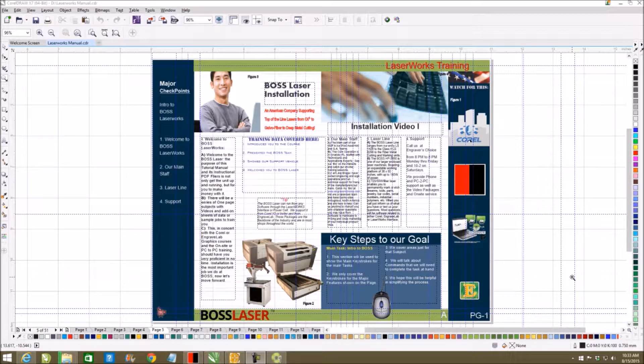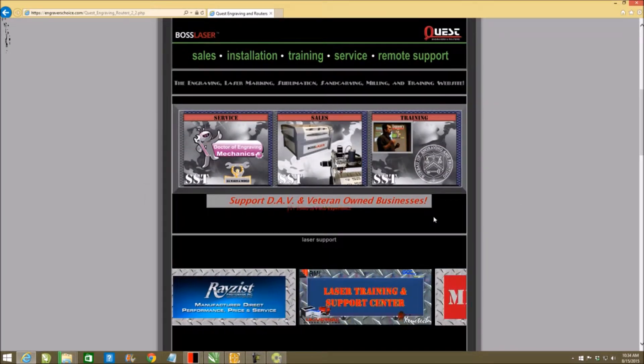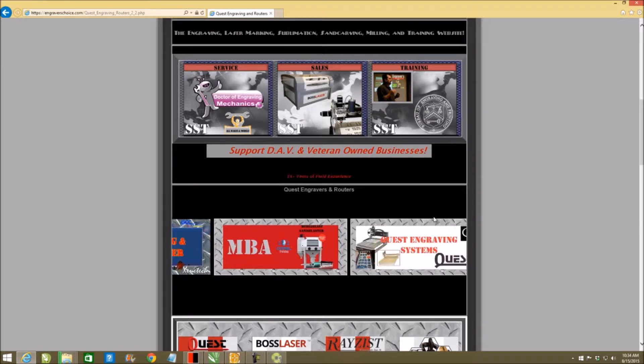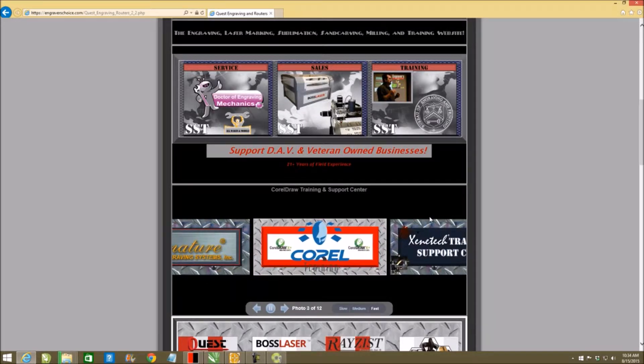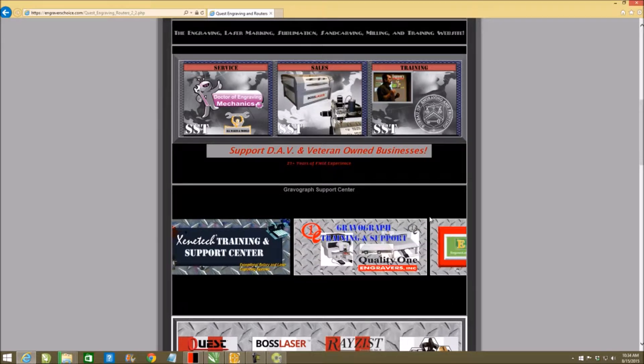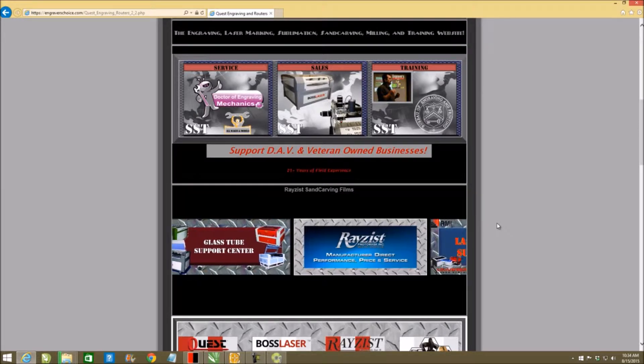Welcome to the first video, which is basically a second introduction into the BOSS laser. Those of you without BOSS lasers — I do installations for those, but they are more expensive since I don't have a huge team behind me. A lot of you found me on the internet. Much of my software training for BOSS laser coordinates with CorelDRAW — I own CorelDRAWtraining.com — and with EngraveLab — I own EngraveLabTraining.com. I also do sandblasting, but my main focus is the BOSS laser and laser support.